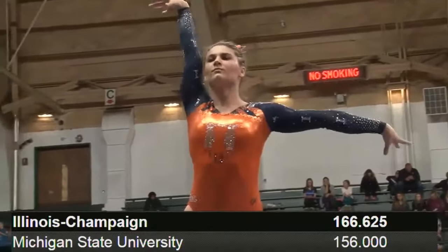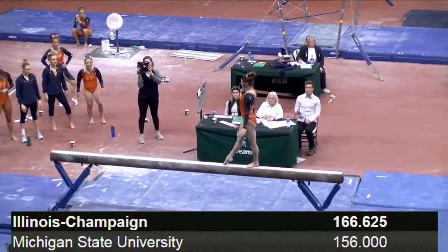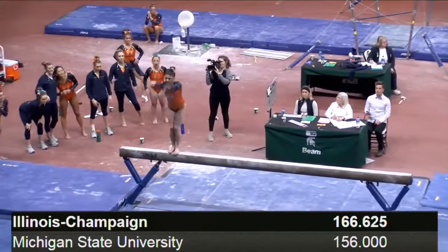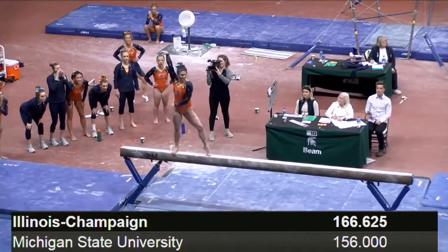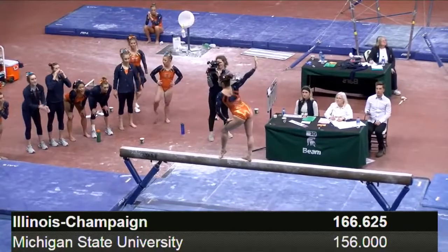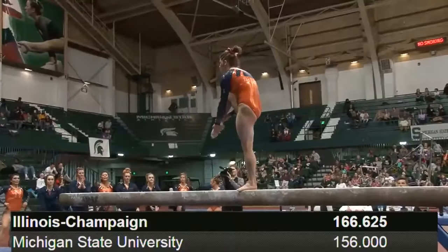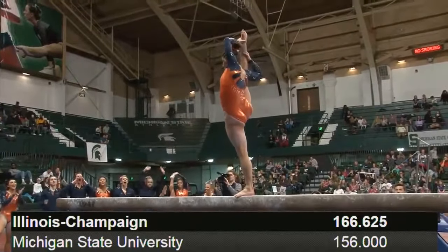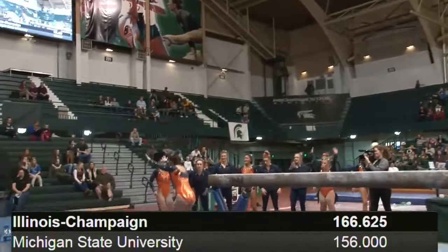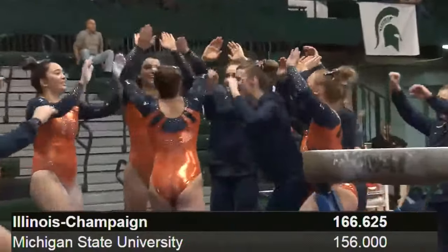Nice front toss. Look at the way that she's landing — you can really tell that she's attacking these skills. Showing off her flexibility there. Light gainer. Very, very nice routine from her.